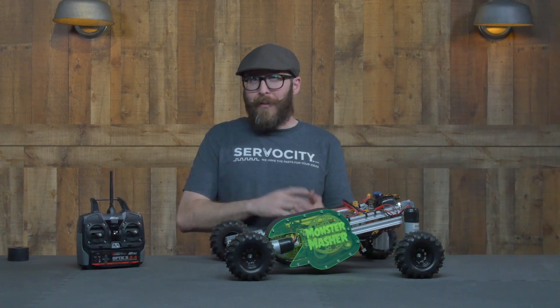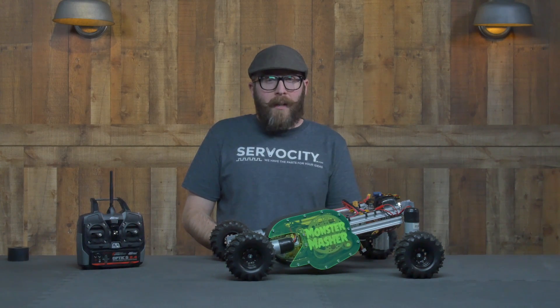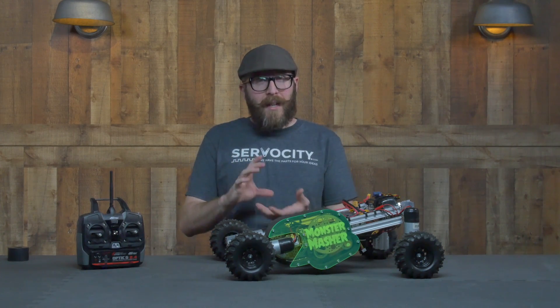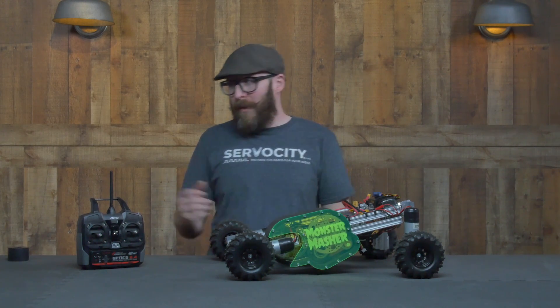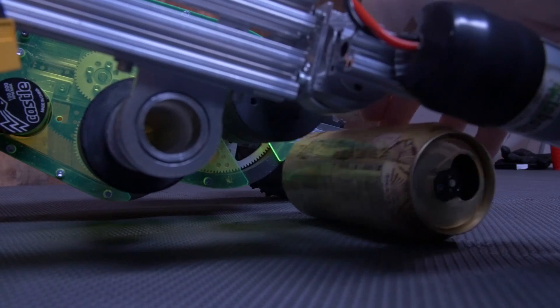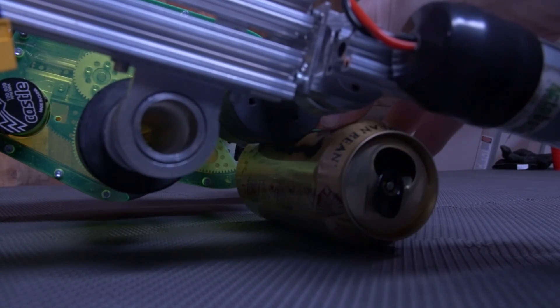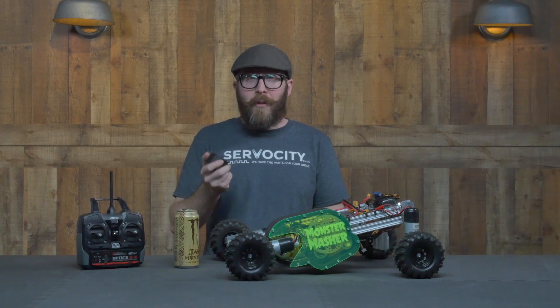We were having a conversation internally in R&D about crushing cans. I was thinking, most can crushers are for standard soda cans — it'd be great to have something that could take care of big monster-sized cans like this. And so that's when the aha moment hit me: I can use these rubber washers, do some sort of roller, and crush them.